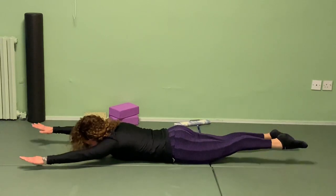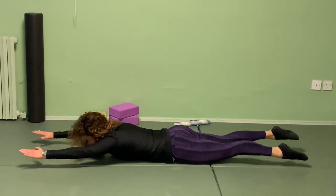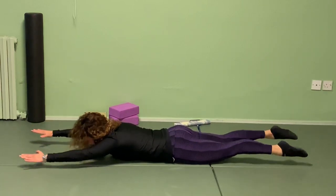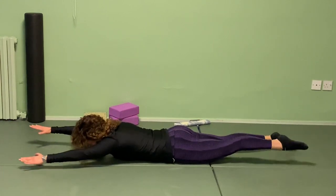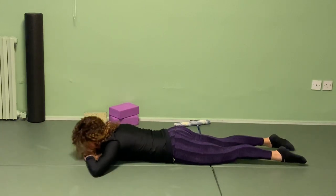Now if you can switch without stopping — right arm, left leg, switch right away; left arm, right leg, switch. Keep your abs pulling off the ground, keep your ribs and pubic bone pressing on the mat. If you can, don't touch the ground — just keep switching. Swimming — palms can face the floor or face each other. If you can go faster, try ten — nine, eight, seven, six, five, four, three, two, one. Make a pillow with your hand and rest.